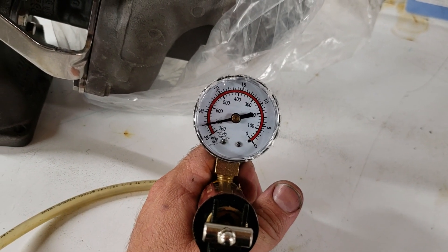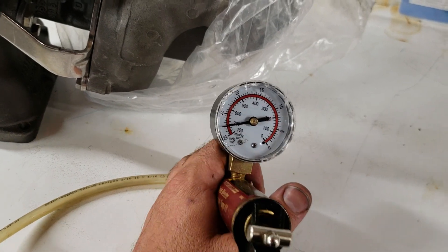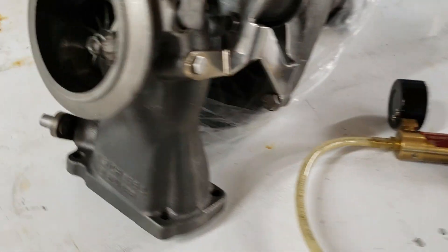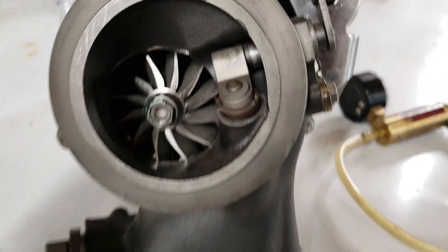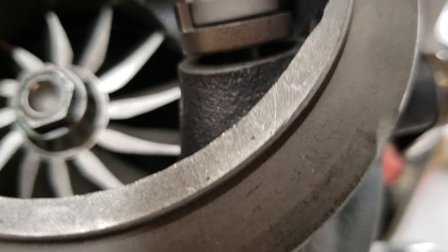Right now I've got about 27 inches of mercury on this one. The wastegate appears to be closed, but it's actually open just a hair.